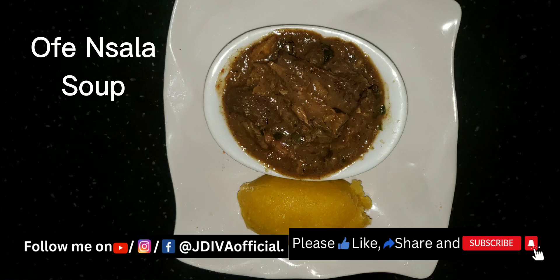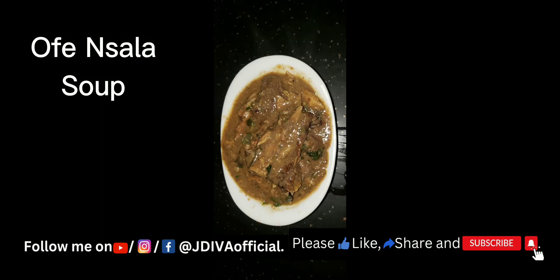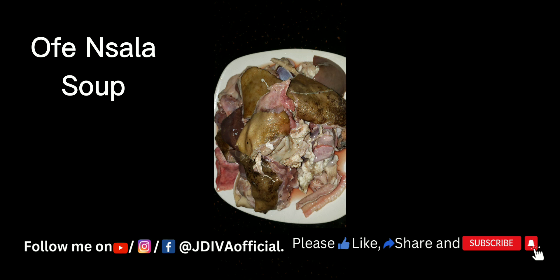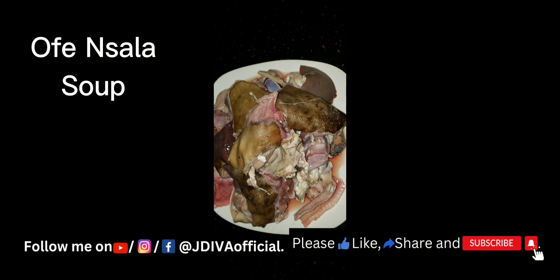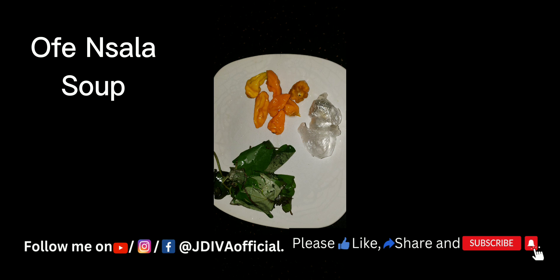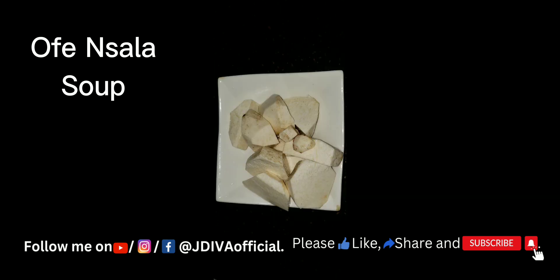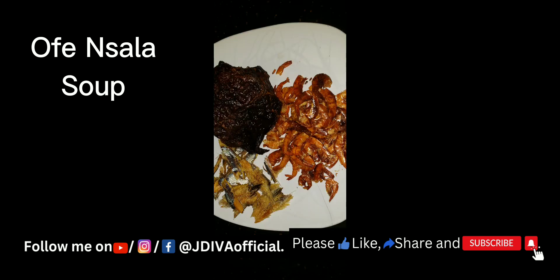This is my Ofe Onugbu — white soup. White soup is very easy to cook. I'm using goat meat. This is my yellow pepper, scent pepper, ogiri which is locust beans, and my uziza leaves. This is my cocoyam — I use the big cocoyam, and I've peeled them.